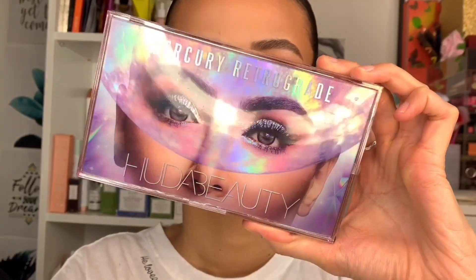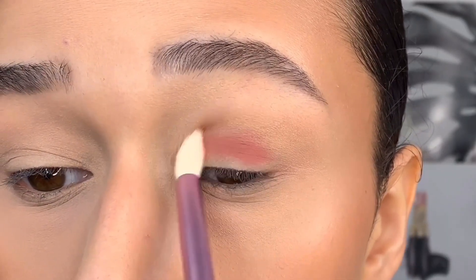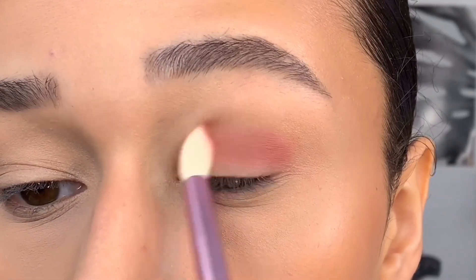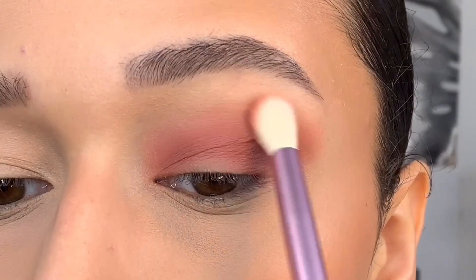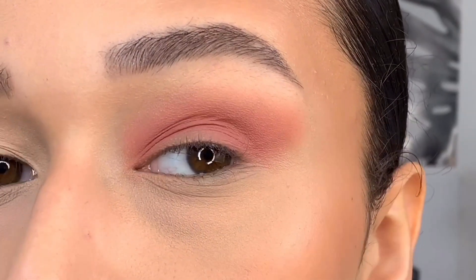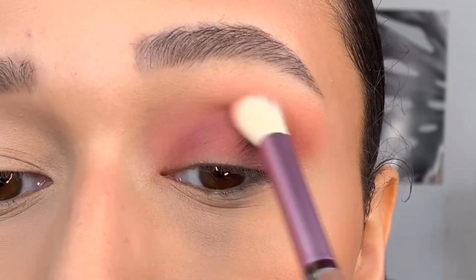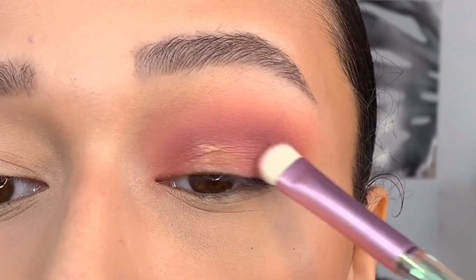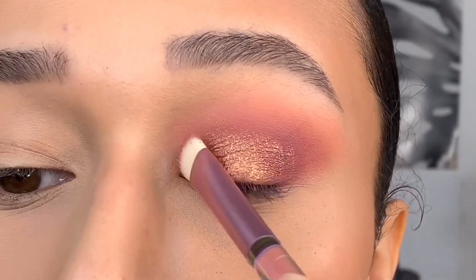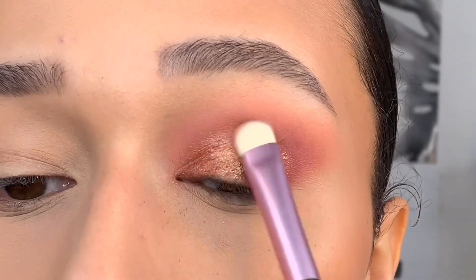I'm going to show you the look now. To begin, we're going in with the shade Calmer, packing it all over the lid using the Huda Beauty brush, then winging it out. Next we're blending in the shade Utopia — a gorgeous lighter shade — with the shade Hot Mess added for a little more depth. Then I go in with two shimmer shades: Frazzled first, then Gold Glitch all over the lid, which adds this beautiful glow. Oh my god, this looks absolutely stunning.